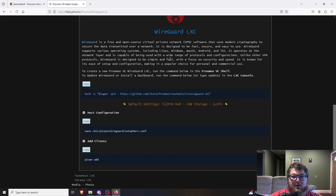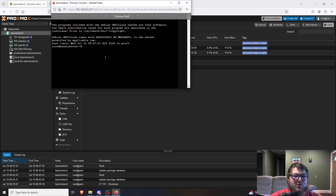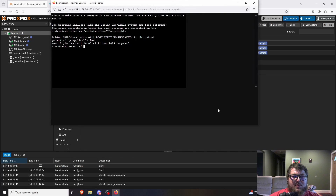The setup is super simple. There are a few commands on the page. We need to copy the first one — this bash script is what actually installs the LXC container for WireGuard. We'll come back over to Proxmox and open up a shell. Instead of using the shell in the menus, I'm going to open my own so we don't lose the shell and cancel out the install if I redirect my screen.